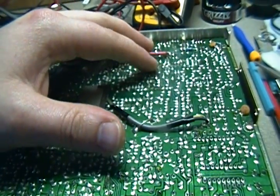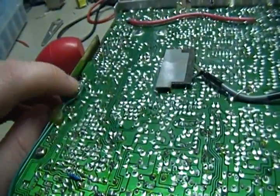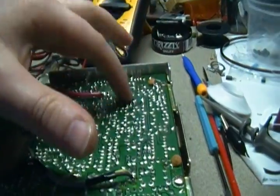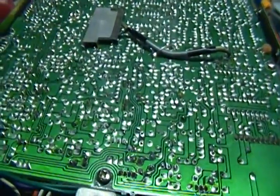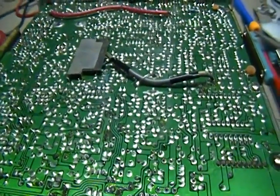Most radios today will have ceramic disc capacitors going from your frame ground — which has its own ground — to your circuit board ground. Well, this one didn't have them. I've only been in a couple Uniden Grants, so I don't know if the last tech took them out or whether the ones I've seen before had a tech put them in.